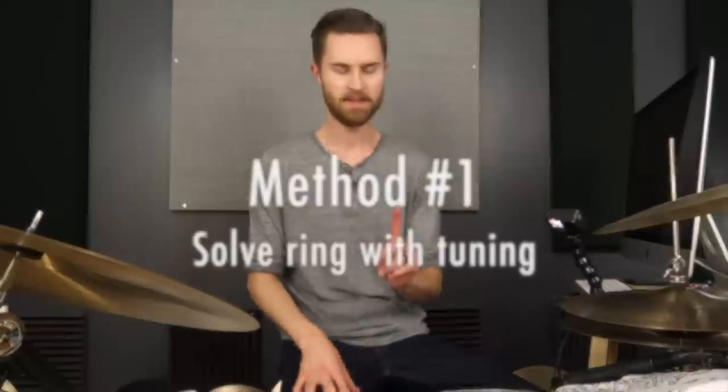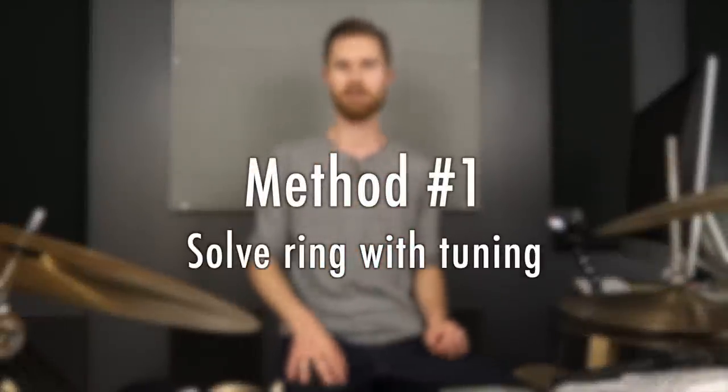Method one: solve ringiness with tuning. Tuning is always a great place to start because we shouldn't just jump to throwing things on our drum or assuming something is wrong with it. A lot of times by retuning we can actually get the sound that we want. If your snare drum is too ringy, the quickest way to fix that with tuning is simply to tune higher.